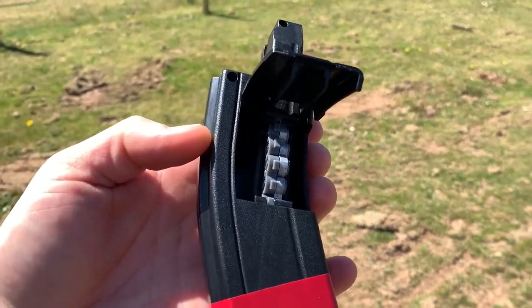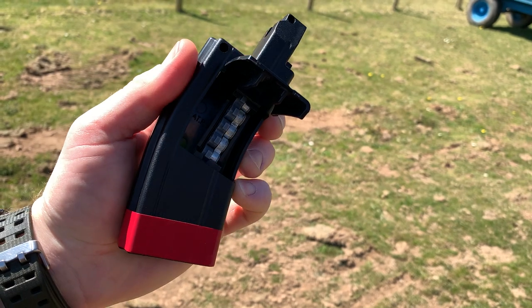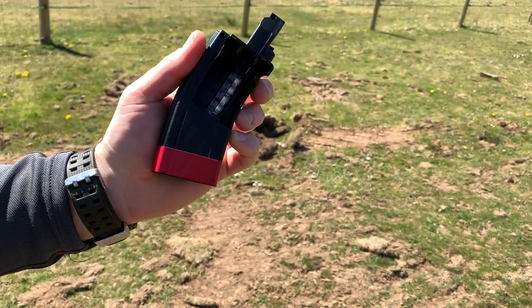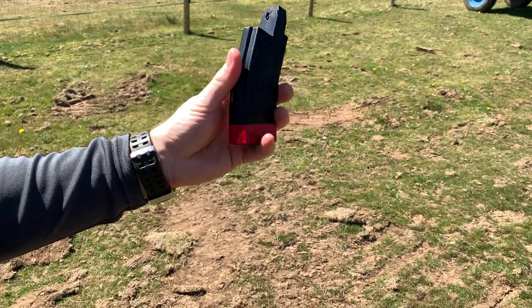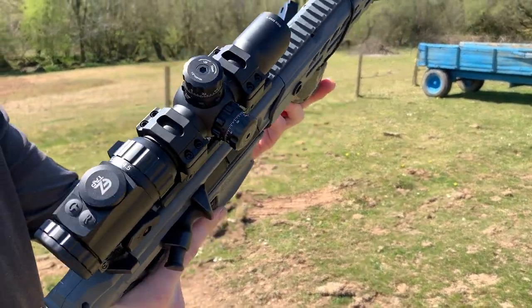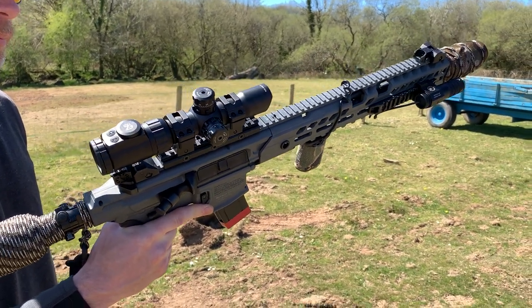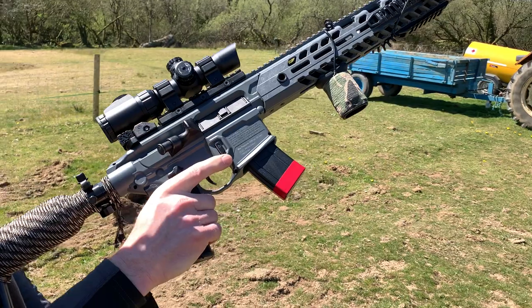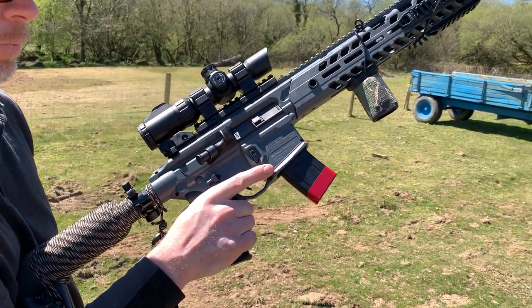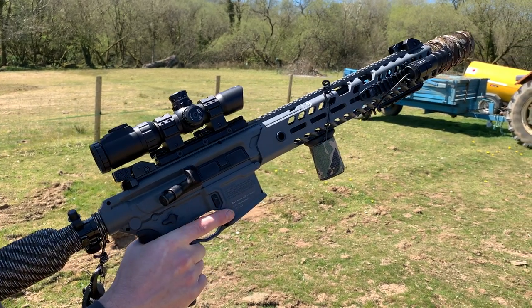So we've got a 30-round belt-fed magazine. You just rotate the belt round and sort the pellets in. We've tried a few different types of pellets and found that the Crosman Ultra Magnum are the best. It's not designed as a super accurate gun, but trying out different pellets, some are a lot more accurate than others.